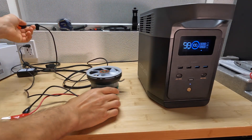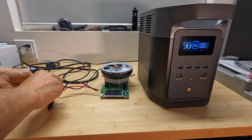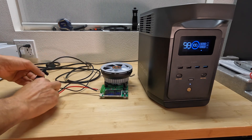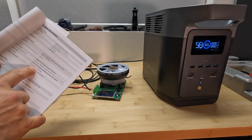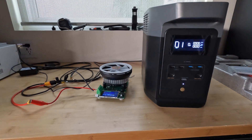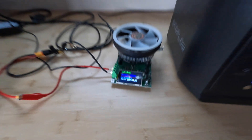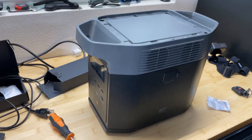The next test is to measure how many watt-hours we can get from the 12-volt accessory port. I'm connecting a capacity meter set to 10 amps to draw 120 watts. Here are the results the next morning: the power station is at 0% and we got almost 74 amp-hours — efficiency of about 75%.